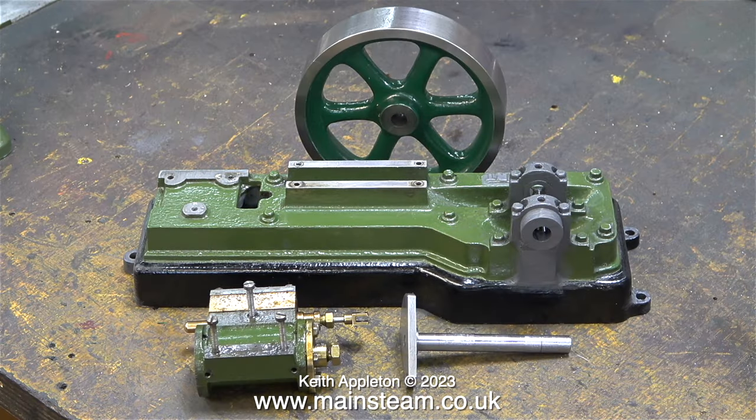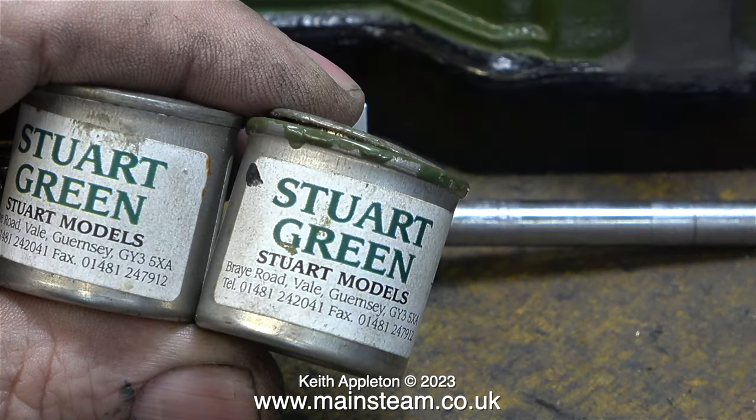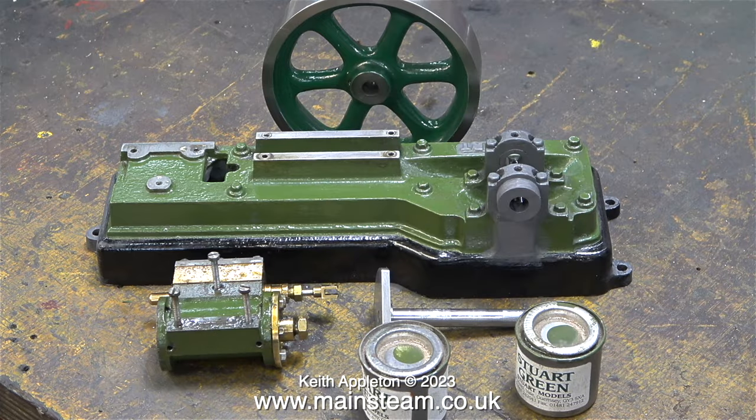What I did next was thoroughly clean the engine bed. I cleaned off the damaged paint around the bearing blocks and repainted the bare metal using some self-etching primer. Looking through my stock of paint I found some Stuart Green — I've had it for ages as I normally use Great Western Railway Green. You can tell how old it is by the address on the tin; it's from when Stuart Models were based in Guernsey. I'll wait 24 hours for the etched primer to cure, then paint the top part of the engine in Stuart Green and the bottom in gloss black, put it all back together, and find out if my experiment has been a success or a failure.